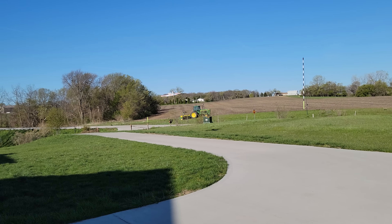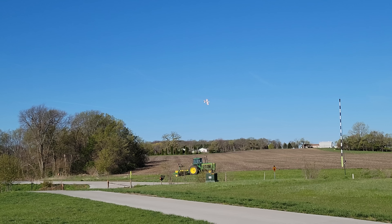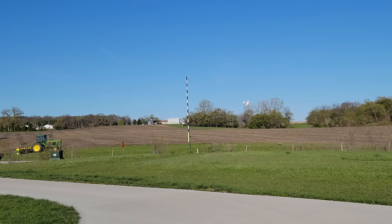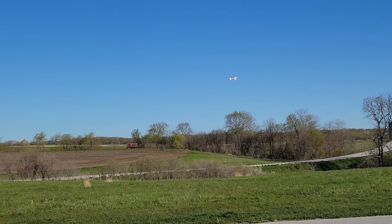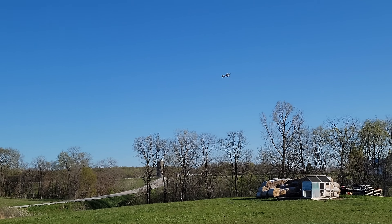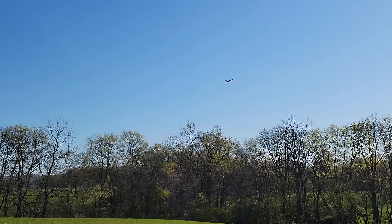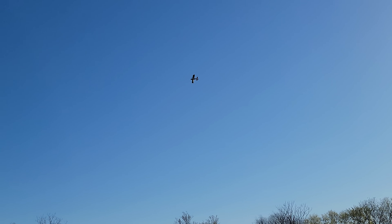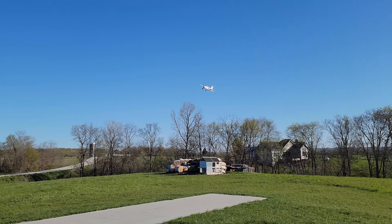Oh my goodness, that thing is solid. The flaps are off. I'm at like 20% throttle, folks. Little bit of trim on the nose — see, it's kind of leaning forward. Let's just do this instead. Holy cow, that thing is like crazy 3D.